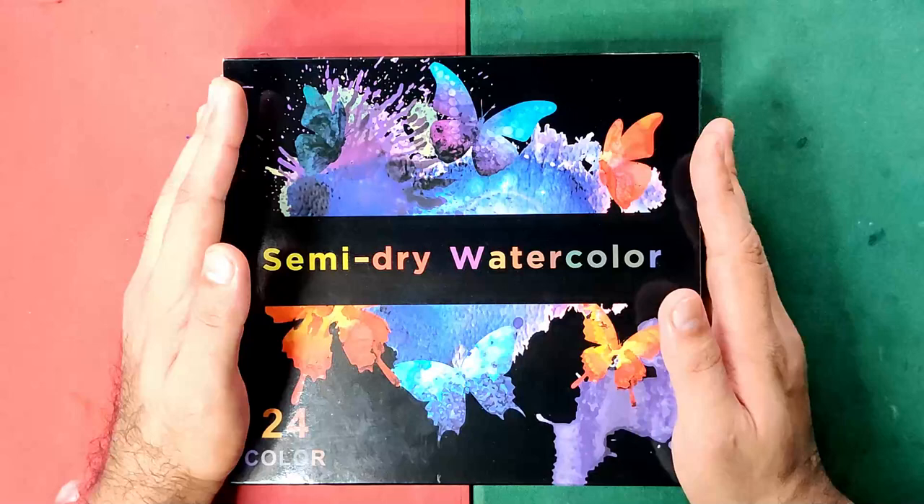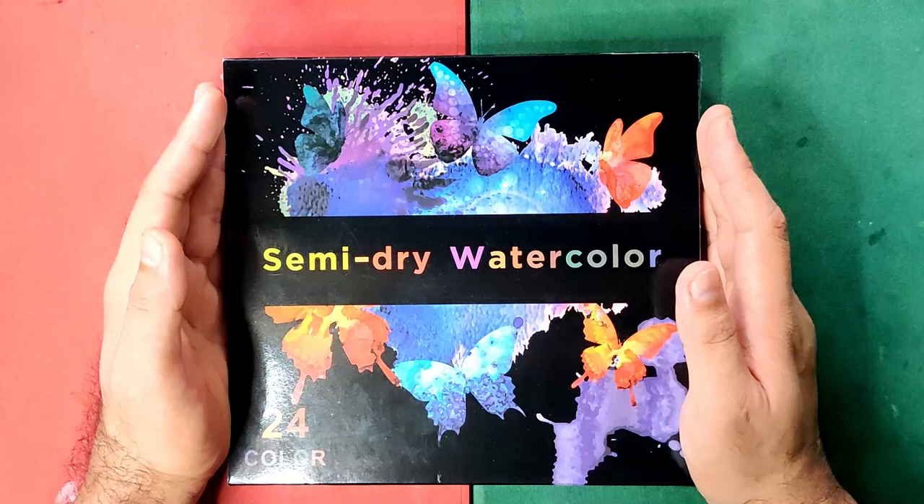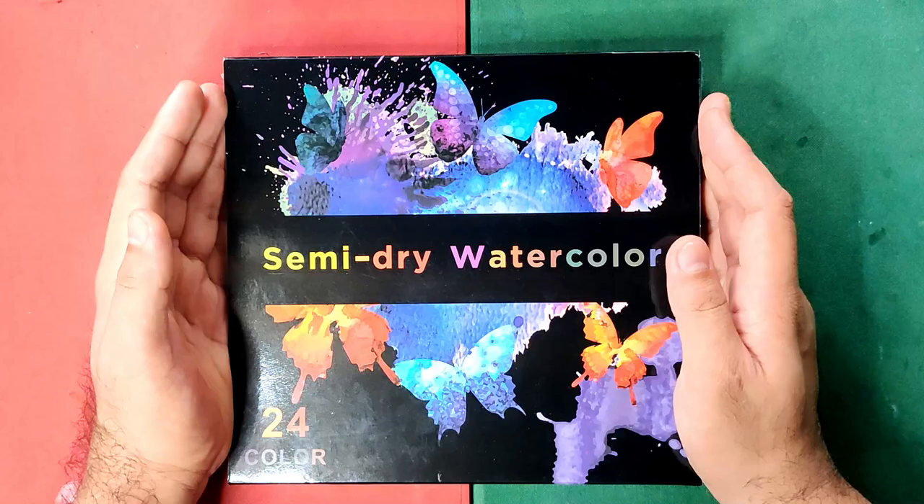I got my set at Shopee Philippines, particularly at the SimiArt PH account for 623 Philippine Pesos or roughly 12.5 US dollars. It's actually on sale right now and the original price is 1,246 Philippine Pesos or roughly 25 US dollars. If you are interested, I'll be putting the link at the description box so you can directly access it.